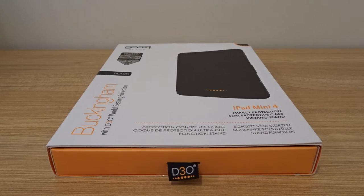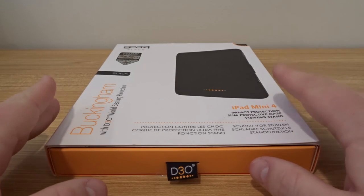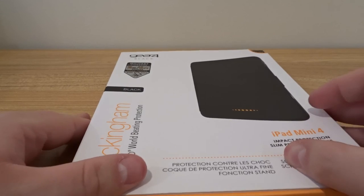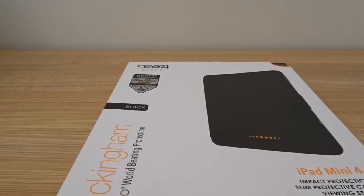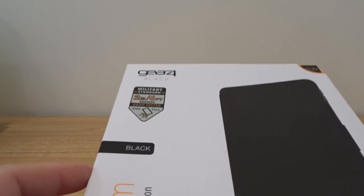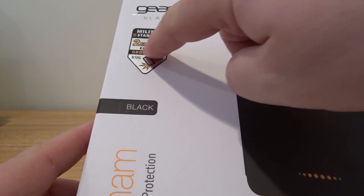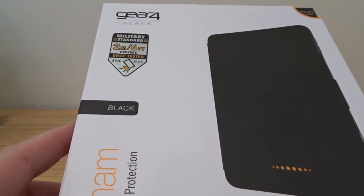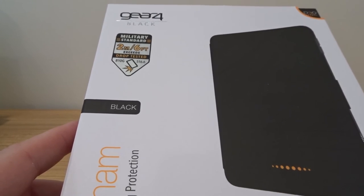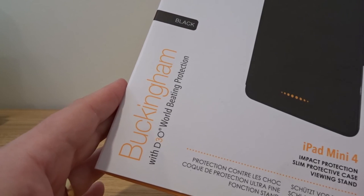But I got the opportunity to check this new case out, and it looks like a really nice heavy duty case. This is from a company called Gear 4. This is a military standard — it says it can exceed 6 feet drop testing. So you can drop this from 6 feet high and it should protect your iPad.